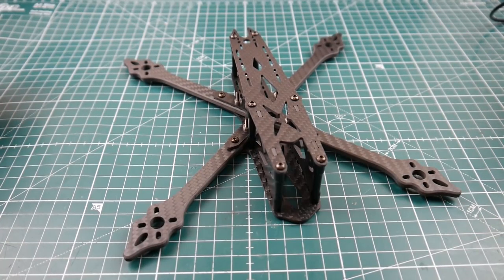Hi guys, welcome back to the channel. Today we have a new frame in for an overview. This is from a new company called XEX UAV. I've been noticing these guys come up lately. This one is another interesting one — I would say it's kind of going for the Martian style, but it's actually hella thin. This is called the X UAV FS230.